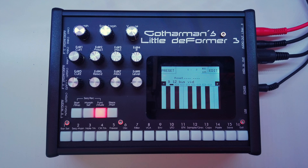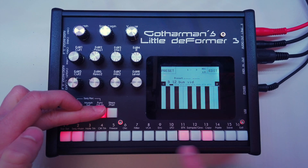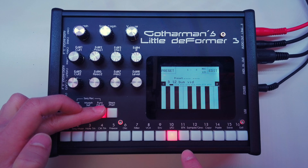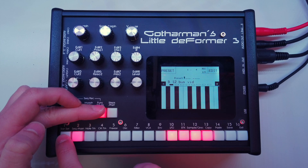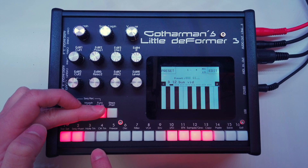Let's start from the beginning. I've got a little something set up here on Little Deformer 3 and I'll just play it for you real quick. Right now everything is muted but you already see the flashing lights. I've got a kick drum sample, snare sample, clap and hats, and over here I've got a synth and another one.